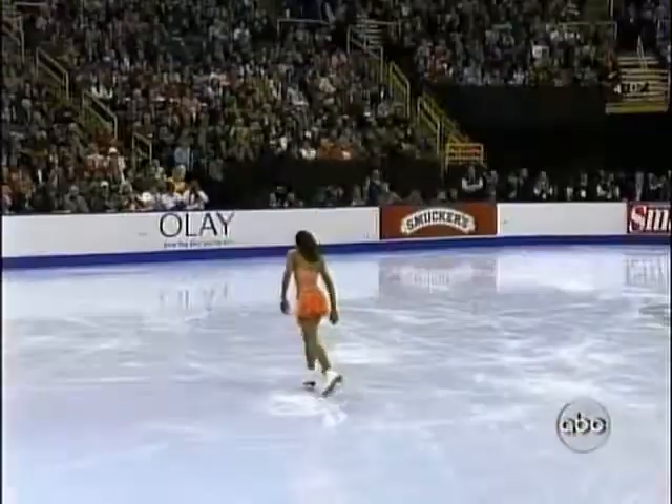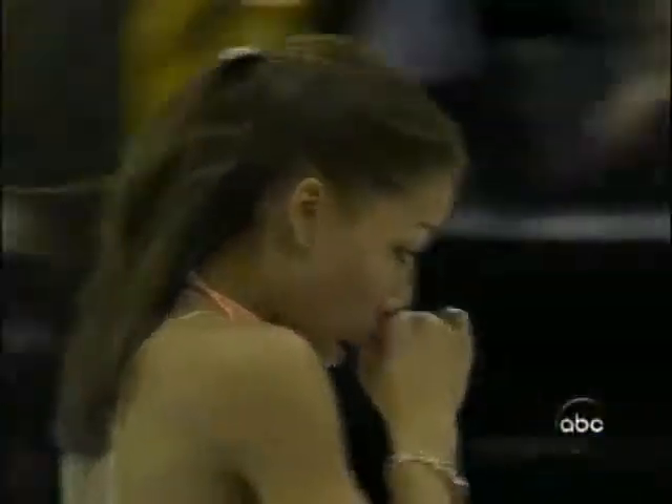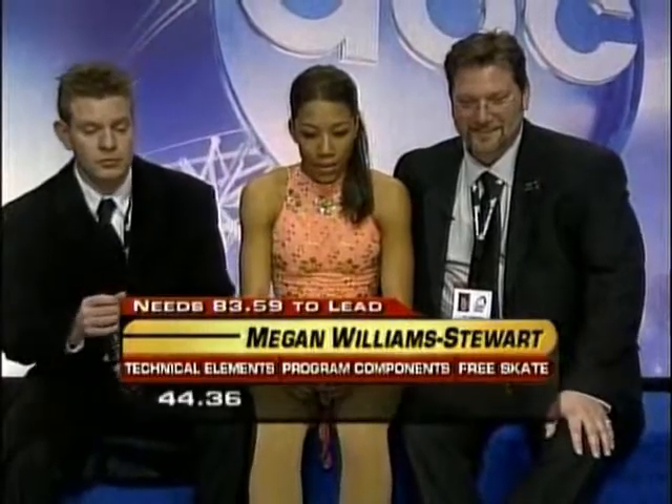Very pleasant skater. I would like to see a little more energy to her programs, but she did a pretty nice job — a few rough spots on the jumps, but otherwise very pleasant. You've got the new international scoring system in play here at Nationals. Highest number wins — technical elements, program components, two sets still. The program components take the place of the old artistic score. The free skate total is 85, the short program is 44. You add them together for your total. 129.44 — Megan Williams-Stewart, pretty happy with that.